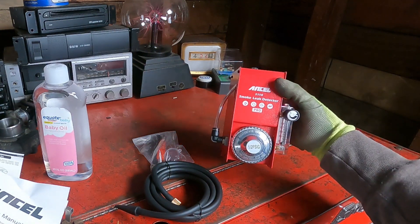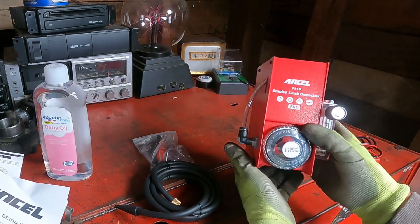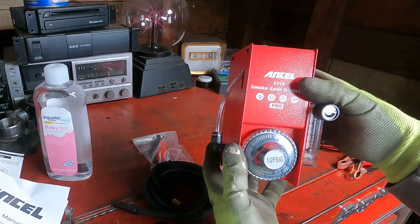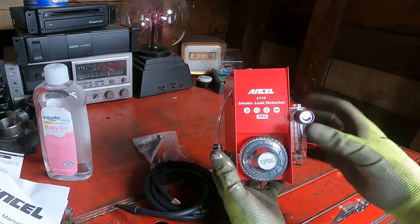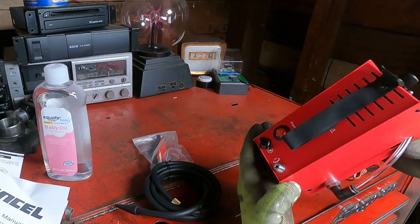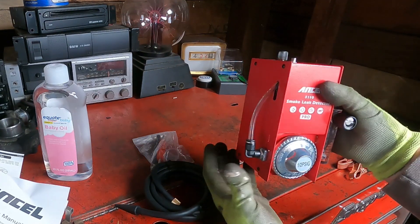Check this out — this is a smoke leak detector. You can use it for EVAP systems and also for intake systems. Ancel sent me this to try out. The size is really nice, it's tiny. Normally only dealerships and independent shops had these; it wasn't something you'd buy for home. But they've made them very affordable and small, so it's going to work out great for any DIYer who wants to do some diagnosing at home.